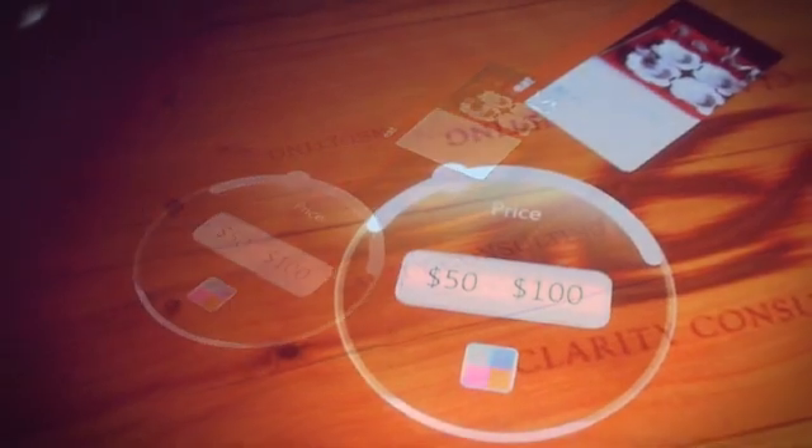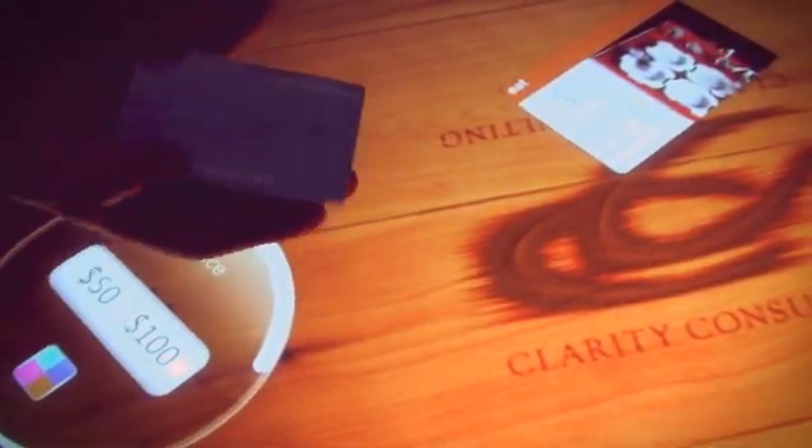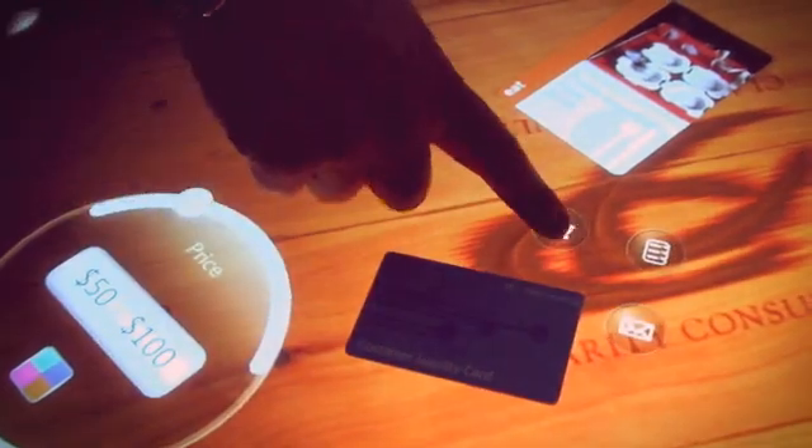That leaves me with this appetizer plate for $82.95. This will be my gift to this couple. So now I'll go ahead and put down my customer loyalty card and add it to my cart, save it, and then take it to the register.